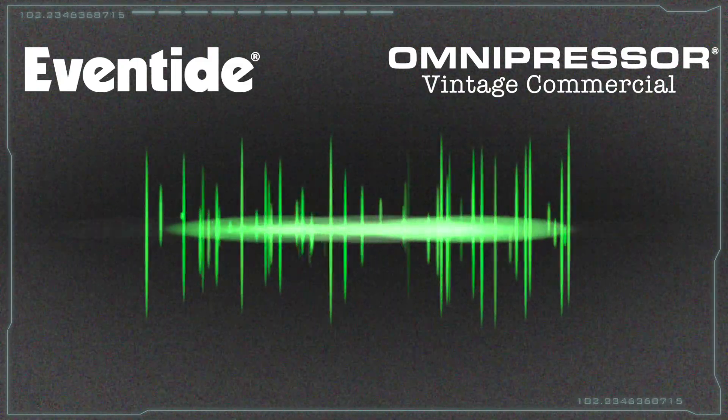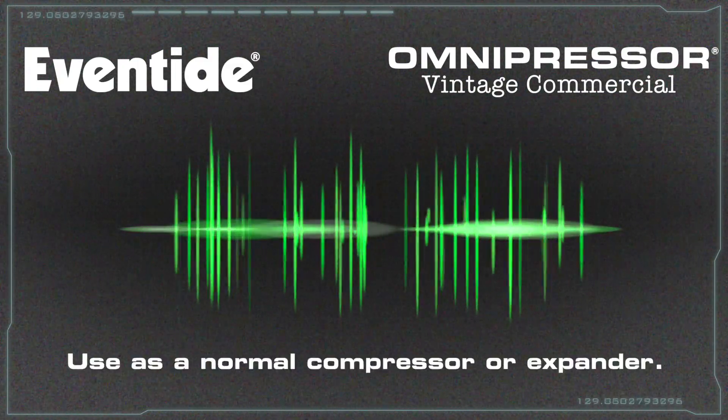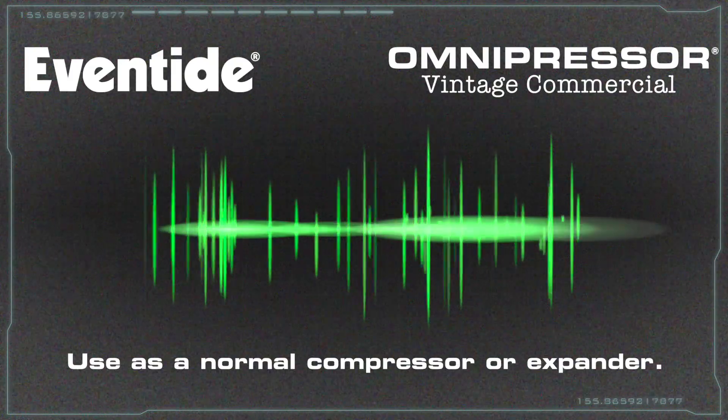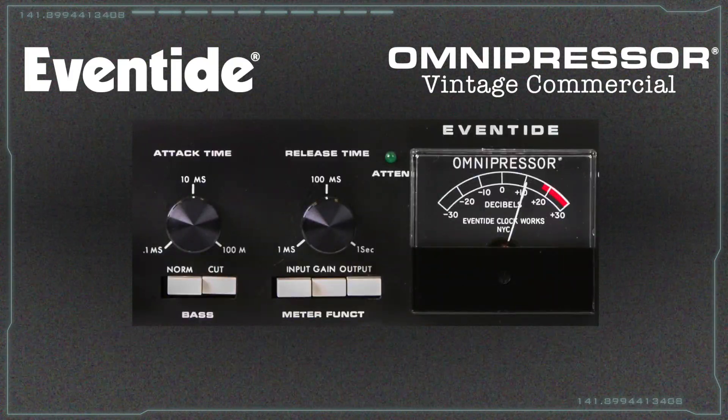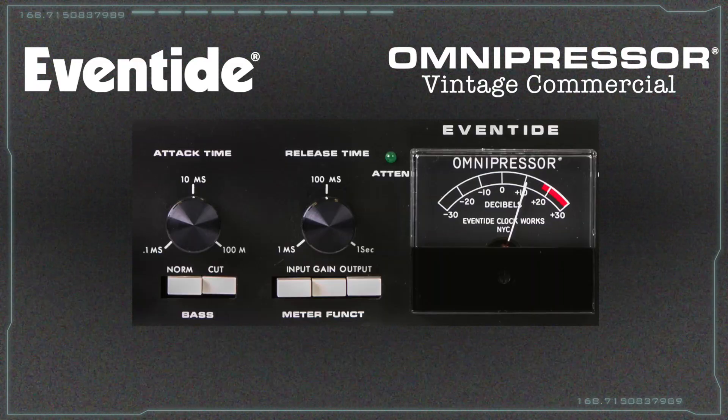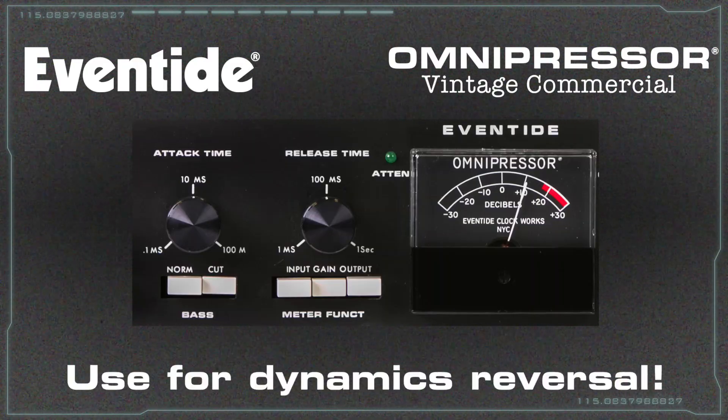Of course, this is just one function of the Omnipressor. It can also be used as a normal compressor or expander. In addition, its wide range of attack and release times allow it to be used for such varied effects as reversing the dynamics of a cymbal.